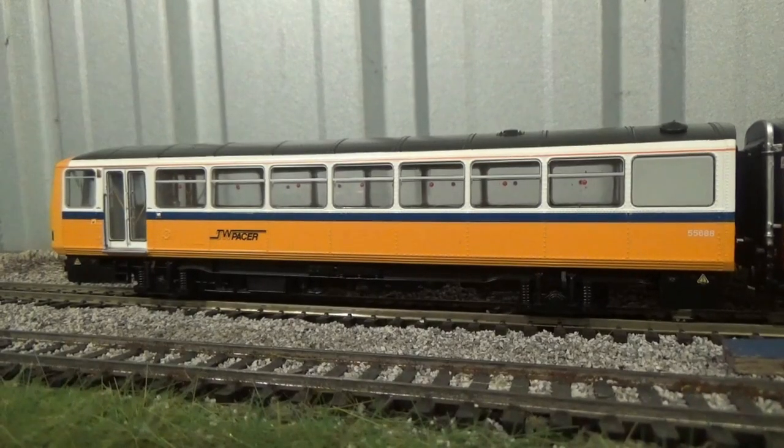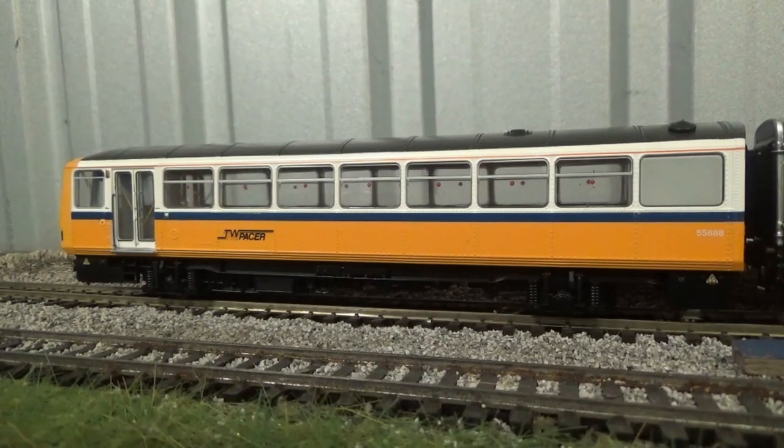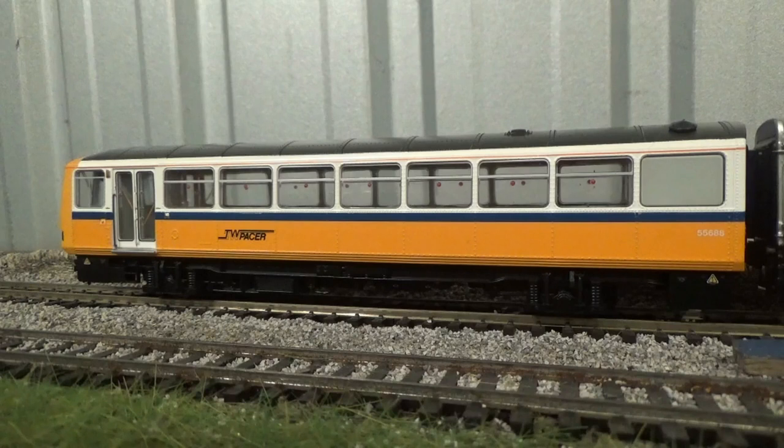That's pretty much all there is to cover with this model — there's not really a lot to these Pacers. I've covered most if not all the detail. So naturally what we need to do now is have a running session with this model. I'm looking forward to getting this running on the layout, because this is going to be one of the only times you'll see this model running on this layout — when you see it again in the future it will be on the new layout.